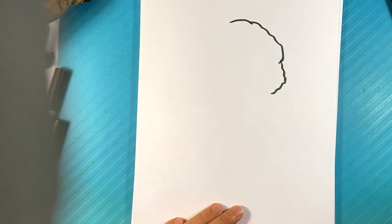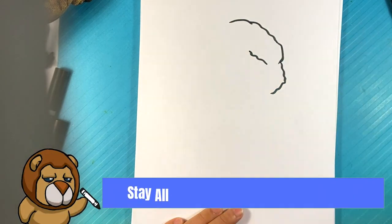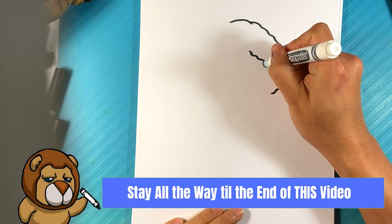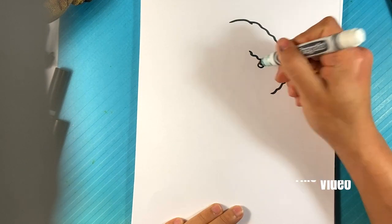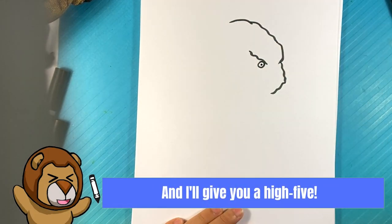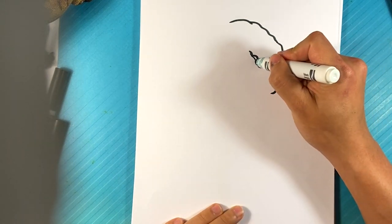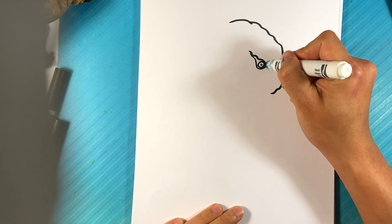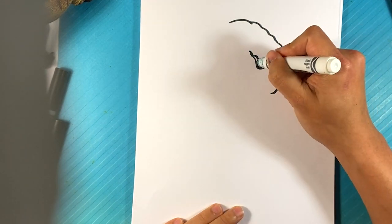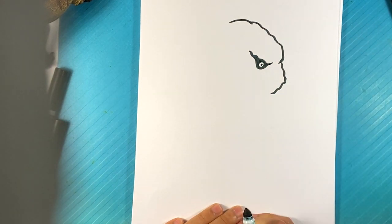I'm going to go here and find the eye on our side. Like so. Circle. Dot in the middle of that circle. Pulling in. On this side, I'm going to kind of draw the bottom of the eye socket, and I'm going to fill that eye socket in around it, so he has this really deep-set eye.